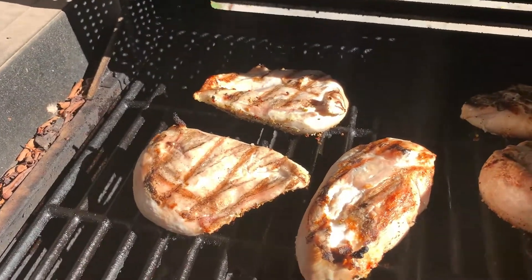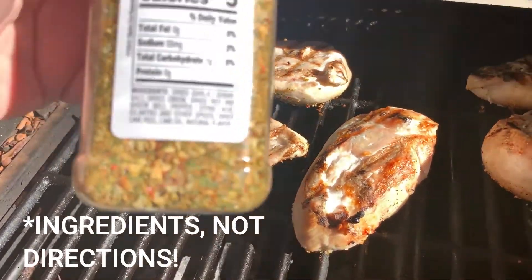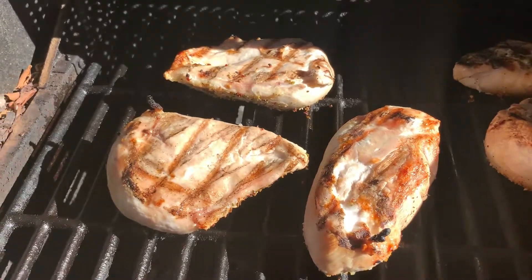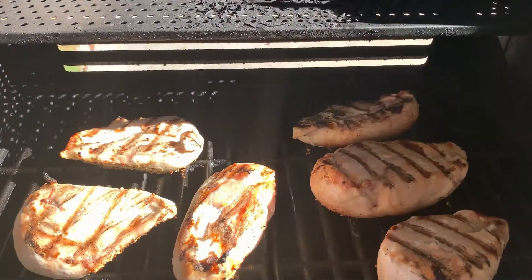You know what, I told you how careful I was about reading directions. This one has nothing bad. I didn't remember reading it, but it's fine. So this first batch, I did cilantro lime.